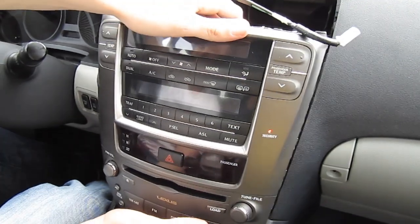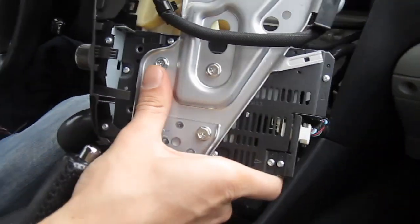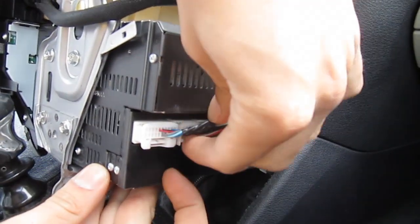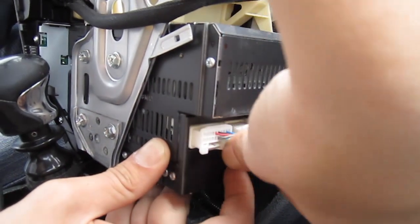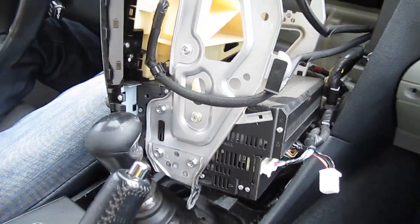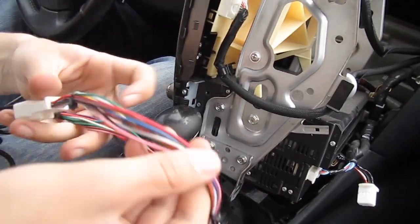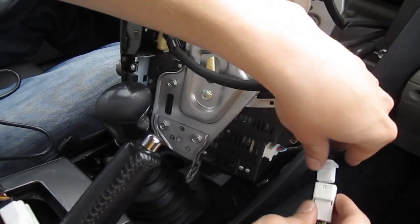Now the radio is simply going to slide out — just maneuver it out. This is the connection in the back that we're going to be using — the second one — we're gonna undo it right now. This is where our GTA Car Kit is going to go. We already assembled it: on one side the GTA Car Kit plugs in, on the other side is the socket we just took out, and then it all goes together to the back of the radio, just like that.